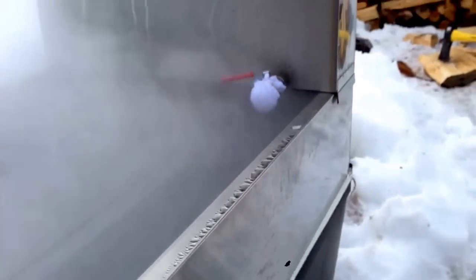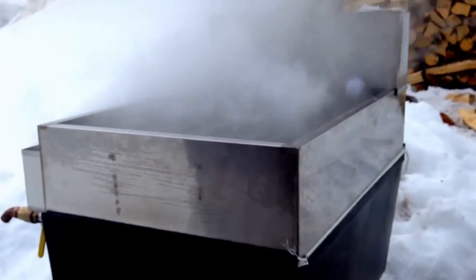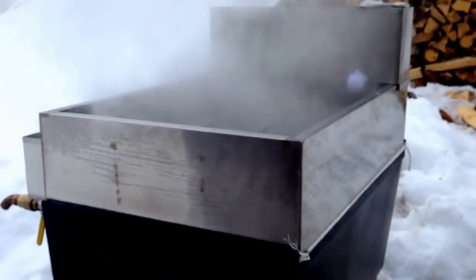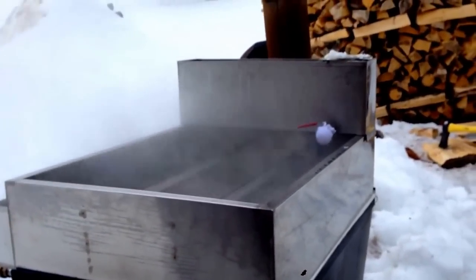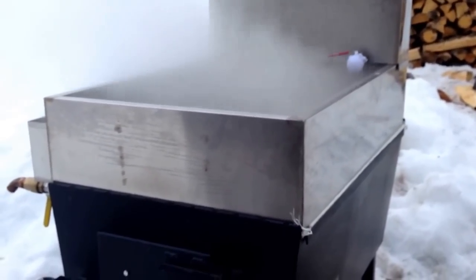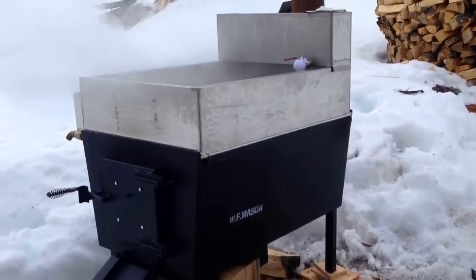I was boiling on a 55 gallon drum last year with two hotel pans in it. Already this thing is way more efficient. The stream I can have steadily going out there to keep up with the evaporation is at least twice what I was doing last year on my 55 gallon drum. So I'm pretty happy with this thing so far.